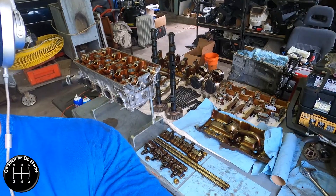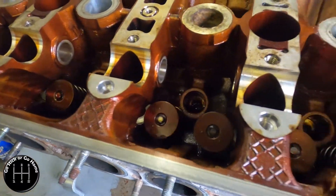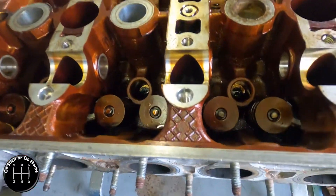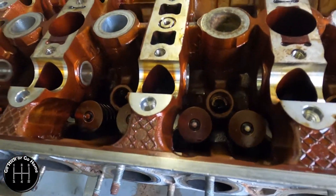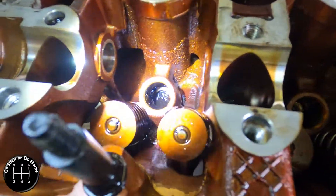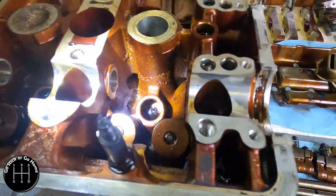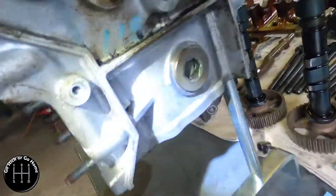Let me show you guys this. This is what you have to deal with when you have a really old engine. Look at that gunk. Crud buildup. Every hole, every piece — it's right on the edge there.